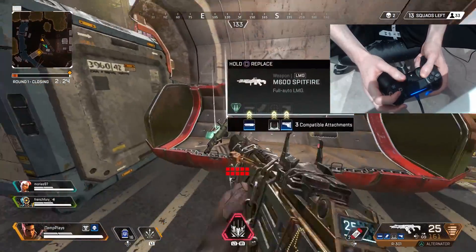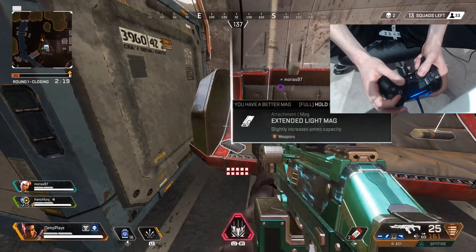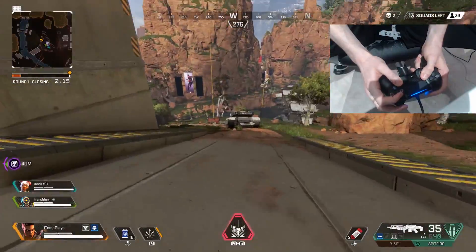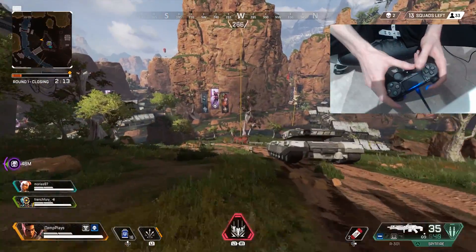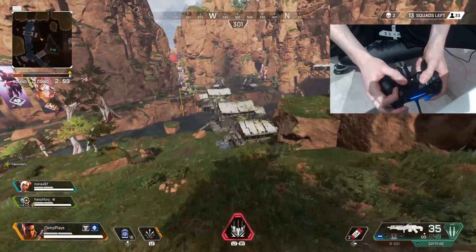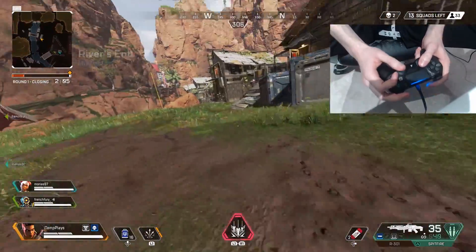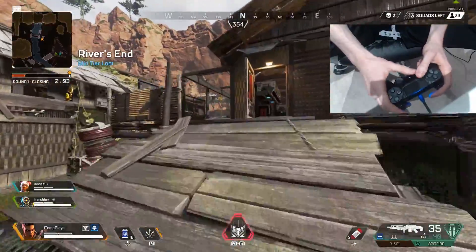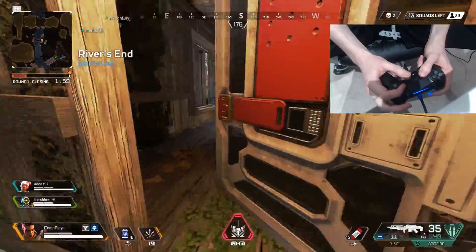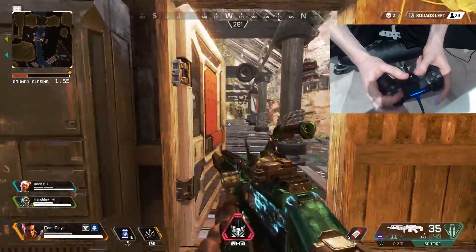That's a Spitfire — I'm going to take it instead of this one. I already have a better one — nice, I don't need that, that's up for grabs. My aim's been a little bit sloppy here. It's so different recording, commentating, and being able to see my giant hands near the screen in my peripheral vision — I am so conscious of it.